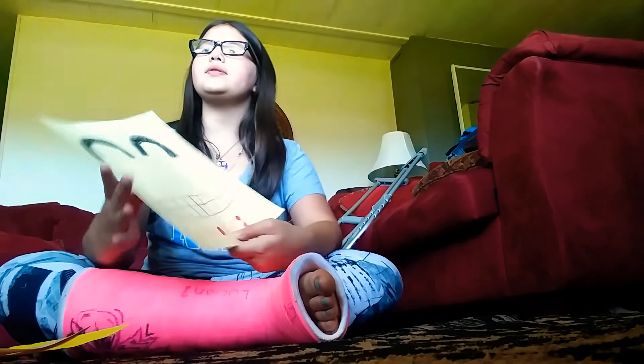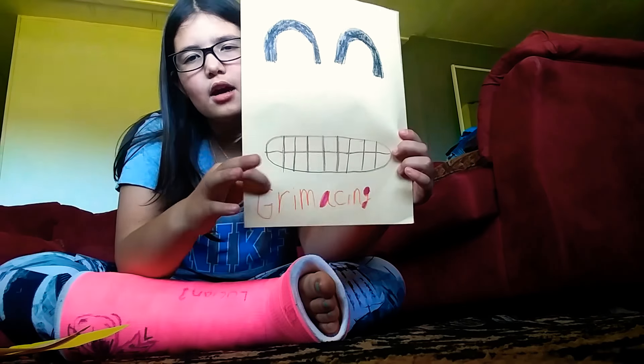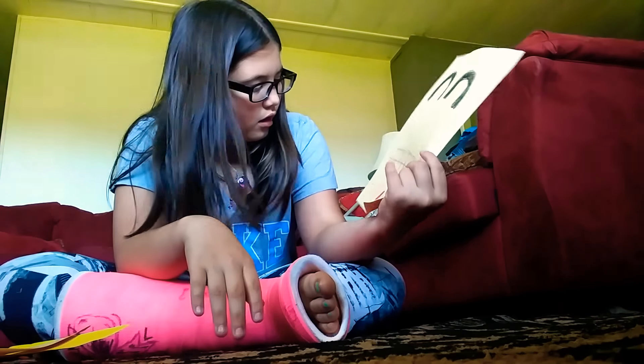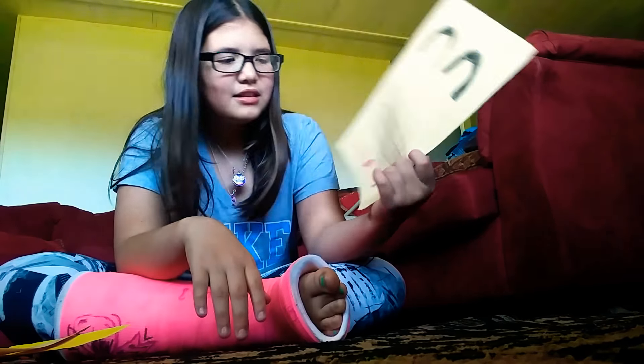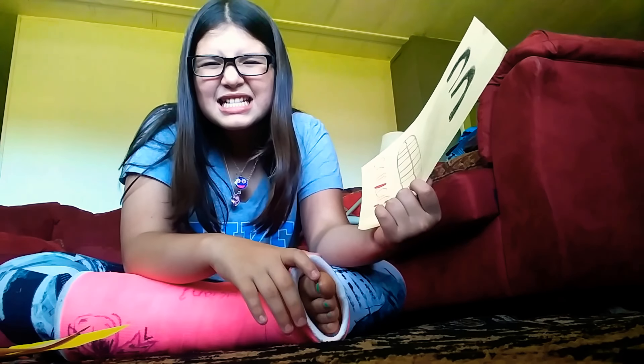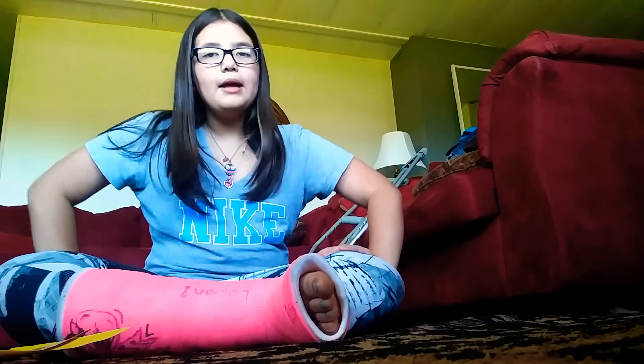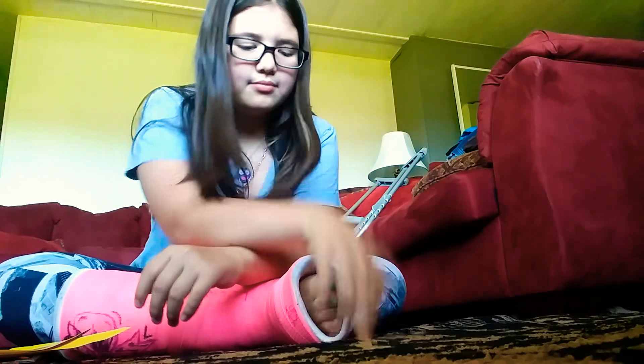Grimacing — how did you say that? Grimacing? G-R-I-N-A-C-I-N-G. Anxious — that's what I'm going to say to this. Well, that is it for this video. Thank you guys all for watching. I'll see you guys next time. Bye!